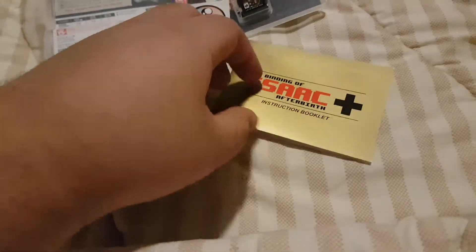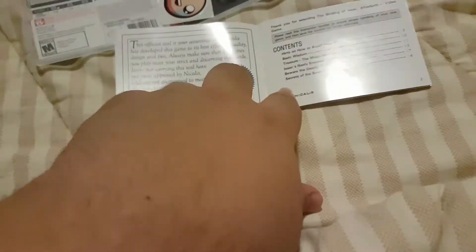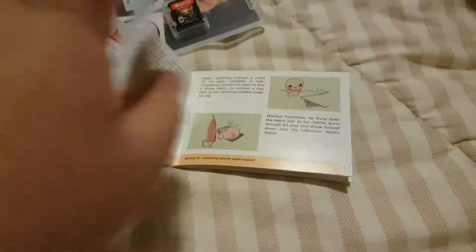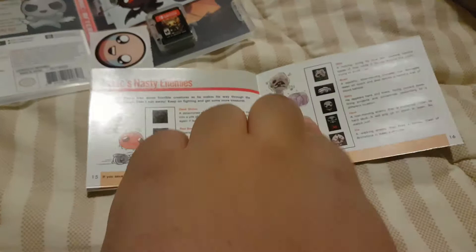The reason I bought this retail is for this manual, which is really iconic of the old school Nintendo manuals. This reminds me of Zelda. Yeah, just the back.